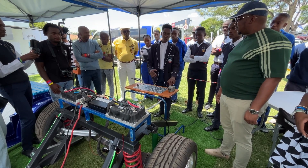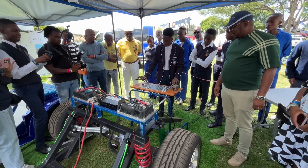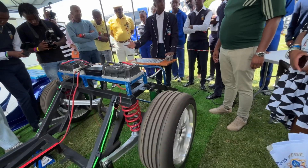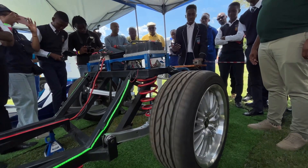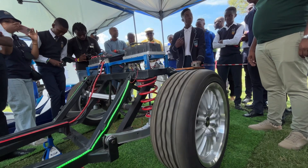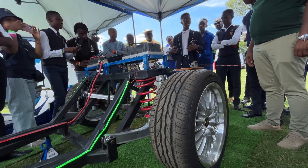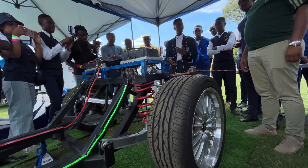Now if you'll allow me to demonstrate the workings of our hub motors. Think of it as you're driving — it's a nice day, everything is fine. As you're accelerating the car produces energy and is also gaining momentum, kinetic energy. So as soon as you apply the brakes, it collects that energy and takes it back to the battery, saving energy. It's a regenerative brake.